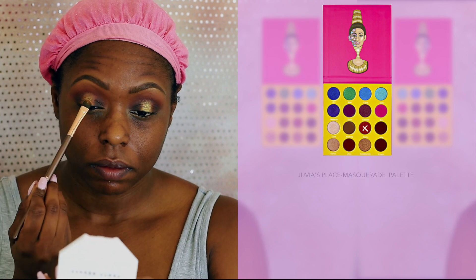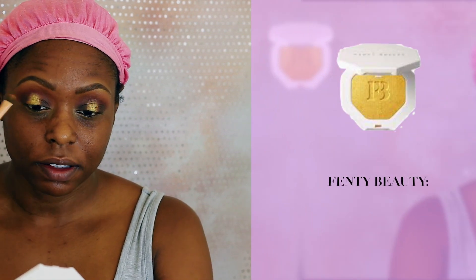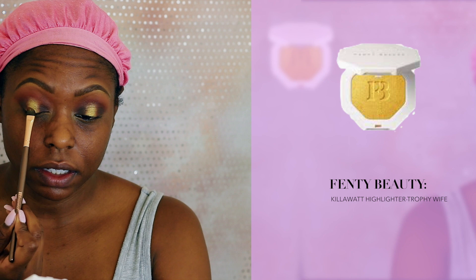Next, I'm going into my Fenty Beauty Kilowatt Highlighter in Trophy Wife, and I'm just going to apply that color on the center of my lid.